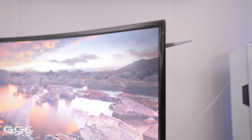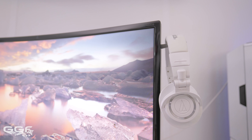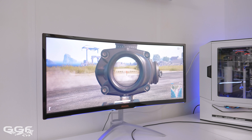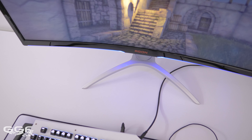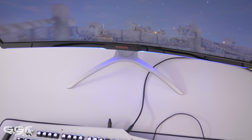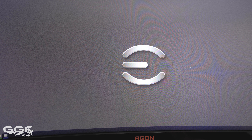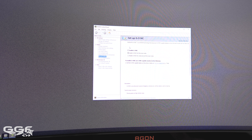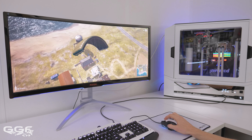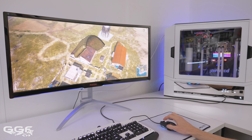The screen also has a pop-out headset holder, which is a handy feature. The screen itself comes in at 3440 by 1440 and is a 21:9 aspect ratio with a 2000R curvature. This model also features a 100Hz refresh rate and NVIDIA G-Sync technology. The panel used is a VA panel.